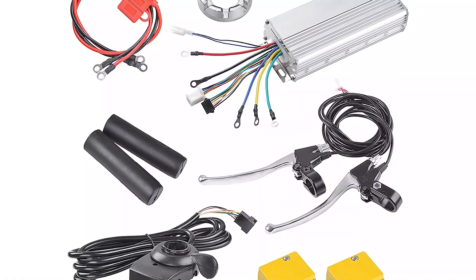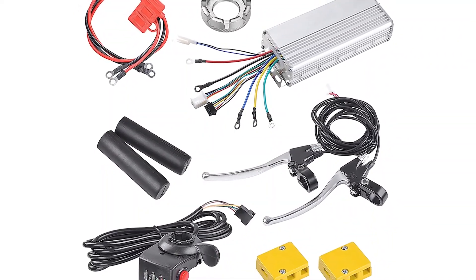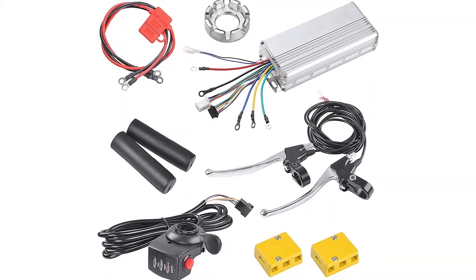Introducing the AW Electric Bicycle Rear Wheel Conversion Kit. It features a 48V 1000W brushless and gearless hub motor for efficient and noiseless running. It can easily convert your bicycle to an electric bike and reach a maximum riding speed of 48 km/h.